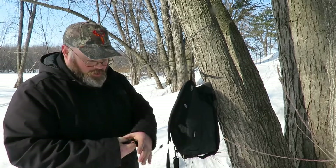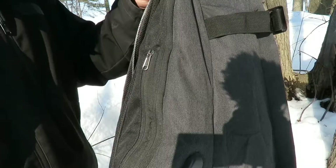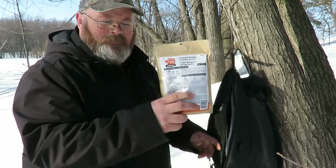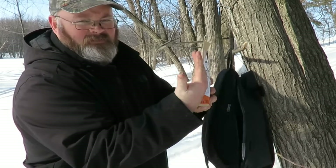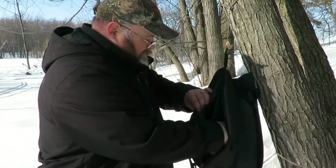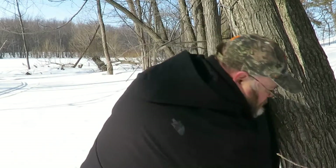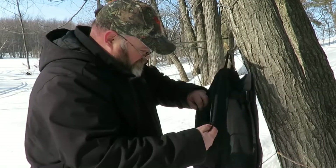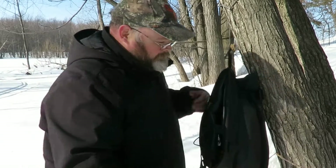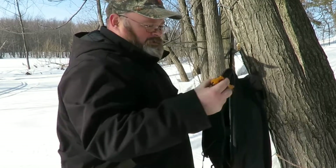That brings us to our second big pocket on the side — the zipper zips all the way down. Inside we've got some Happy Yak for lunch, which you can see is nice and thick and big. We've also got a book, a knife, and a Silky saw.